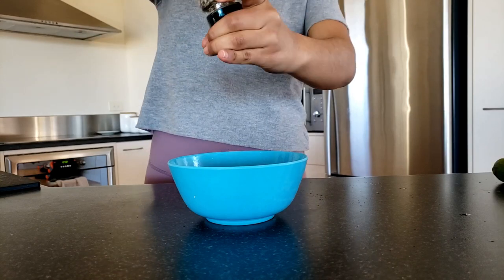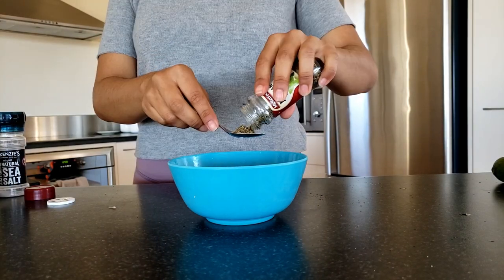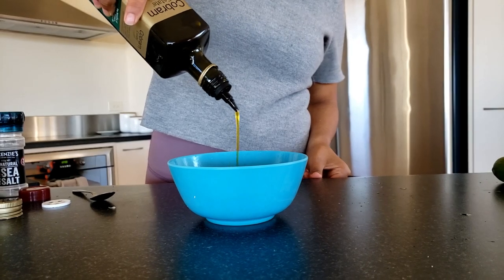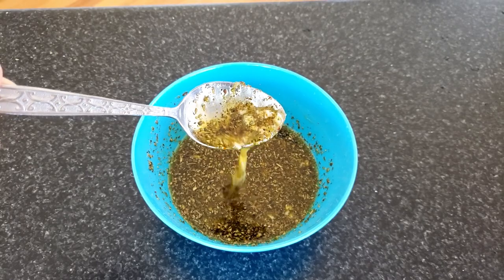Then we'll make the seasoning with lime juice, salt, pepper, oregano leaves, and also Italian herbs if you have them, 2 teaspoons of sugar, some olive oil, and finally garlic. Mix it all around — and this is basically how it should look like.